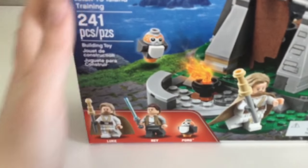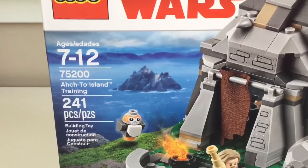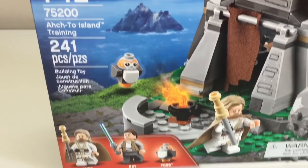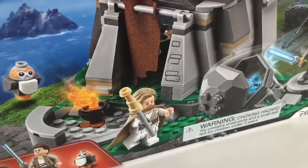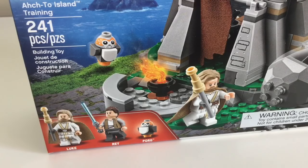Hello guys, Gwyn Brooks here. Today we'll be reviewing the LEGO Star Wars Last Jedi Octo Island Training. This set is for ages 7 to 12, it is set 75200 and that's 241 pieces. This is the first LEGO Star Wars The Last Jedi set I'm going to review.